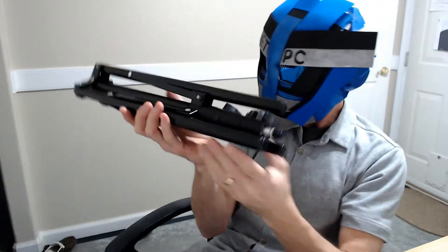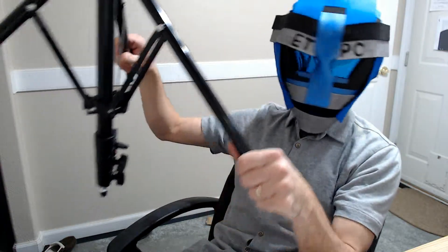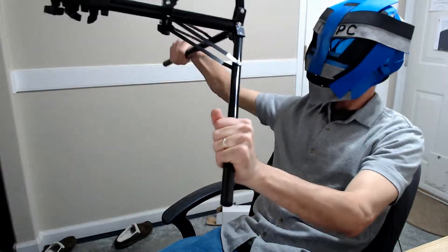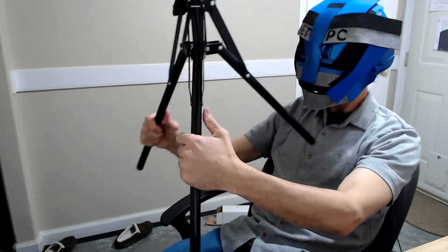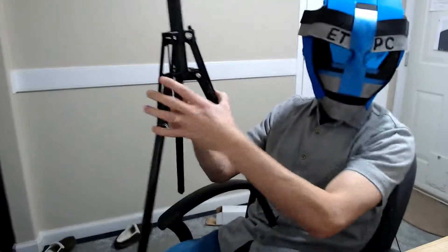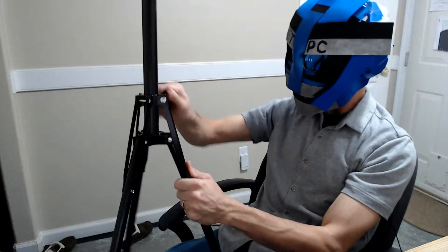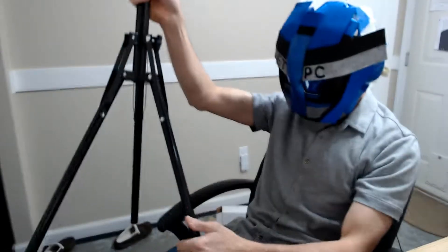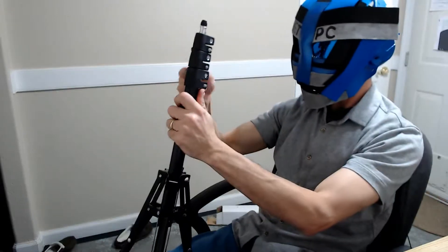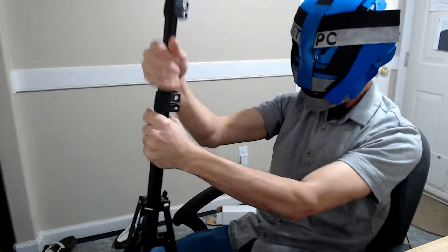Now let's check out this tripod type stand. I need to get myself some more room here. This thing bends out like that — nice. It's already about three feet high or so, and then you can tighten this down so it stays in place. Go ahead and put this on the floor. Here's the next section. Okay, sweet.